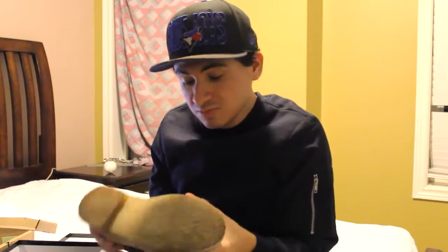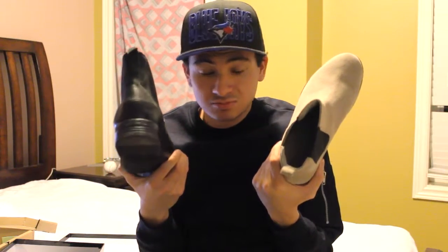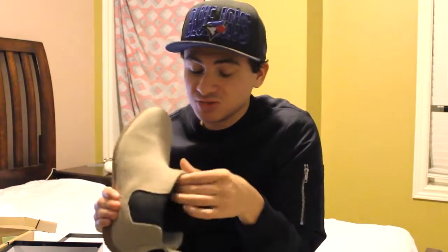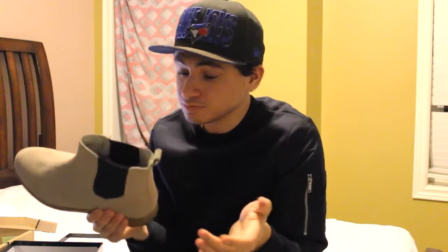These are the suede boots from Urban Outfitters. To compare the difference and help you decide which Chelsea boot you really want to purchase first — my first thought was to go with black leather Chelsea boots, but I ended up buying these suede ones instead.